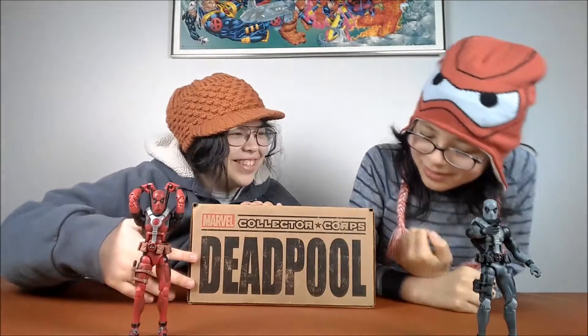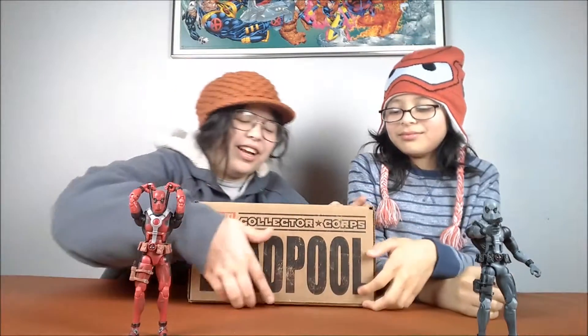Hey guys, welcome back to Forever Young. Inside this video, we're gonna be doing the Collector Corpse Deadpool blind box from Marvel.